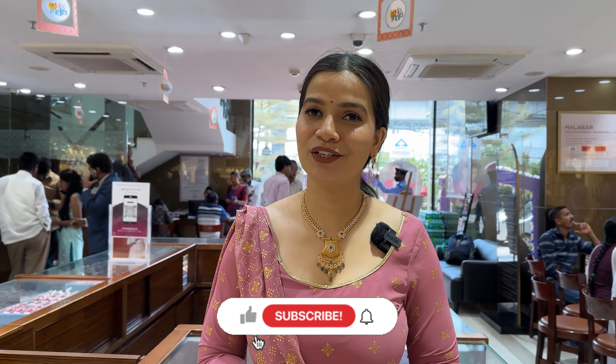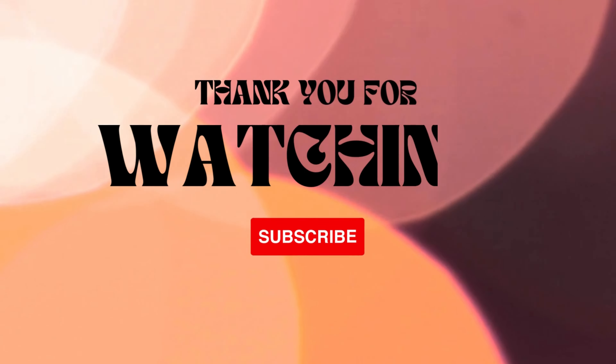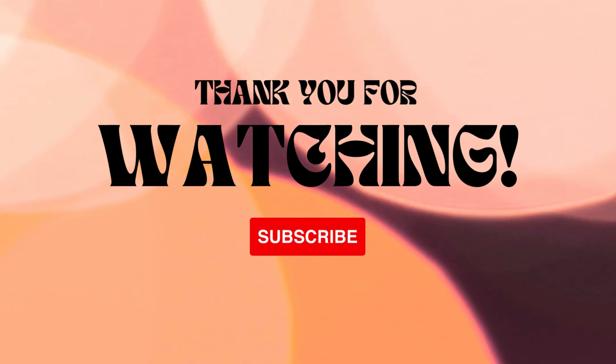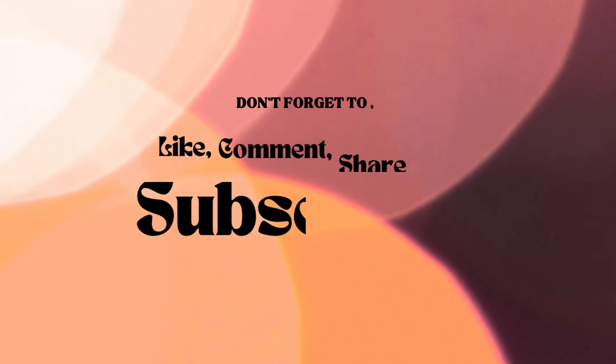Alright friends, that's it for today's video. I hope you guys enjoyed watching this. If you liked it, please do not forget to like, share, and subscribe, and stay tuned for more videos. Until then, take care — bye bye!